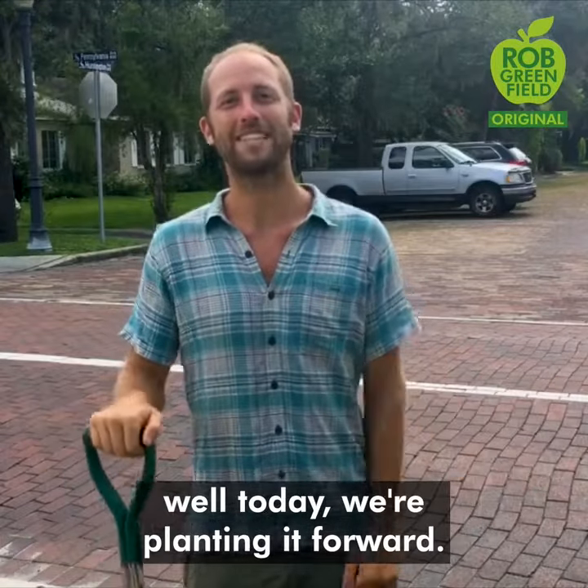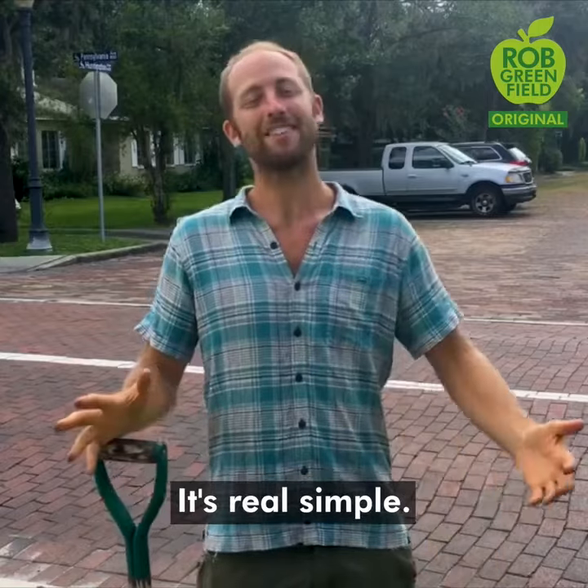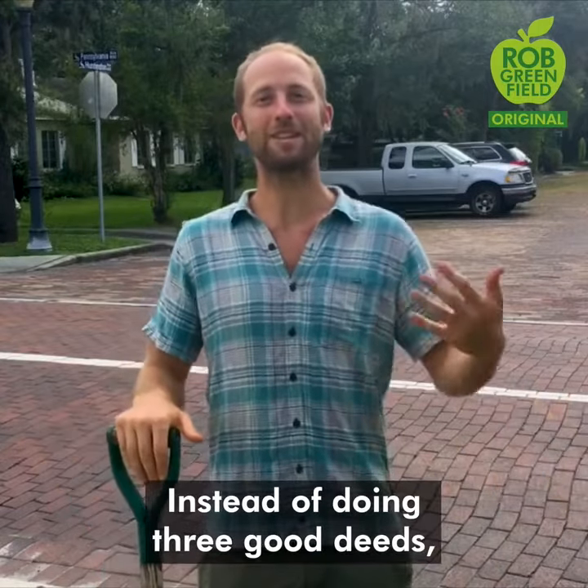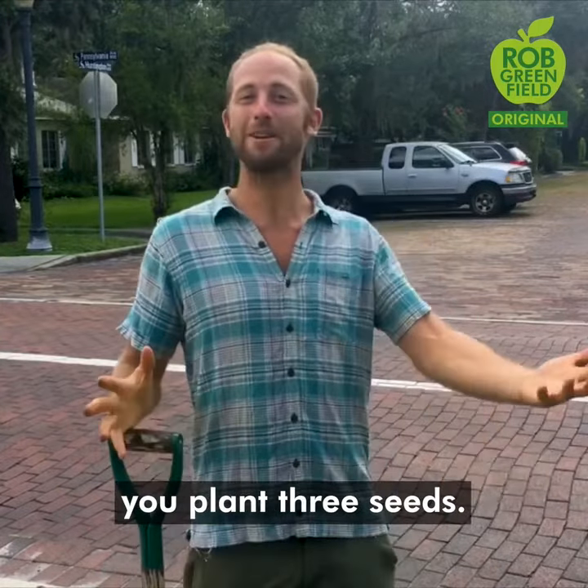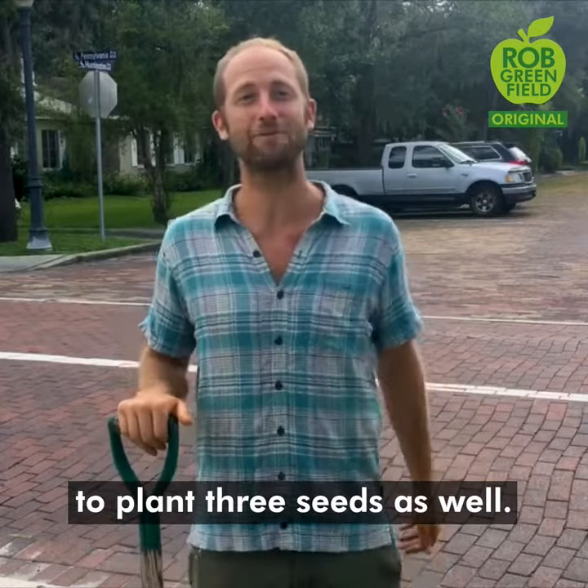You've all heard of pay it forward. Well today we're planting it forward. What is planting it forward? It's real simple. Instead of doing three good deeds, you plant three seeds, and then challenge three friends to plant three seeds as well.